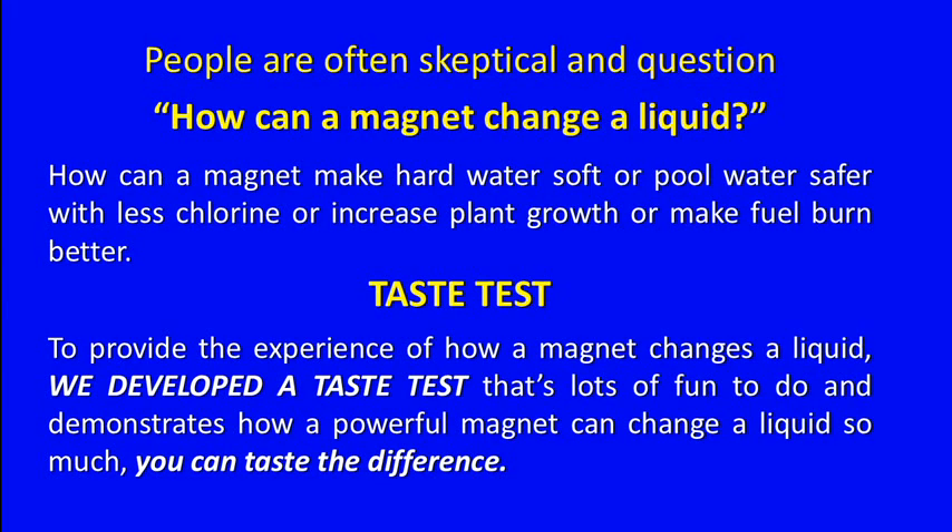To provide the experience of how a magnet changes a liquid, we have developed a taste test that's lots of fun to do, and demonstrates how a powerful magnet can change a liquid so much you can taste the difference.